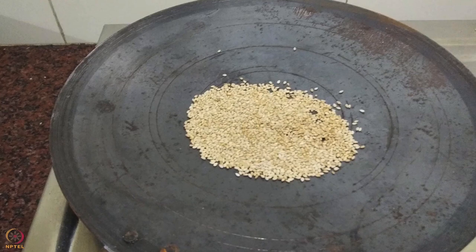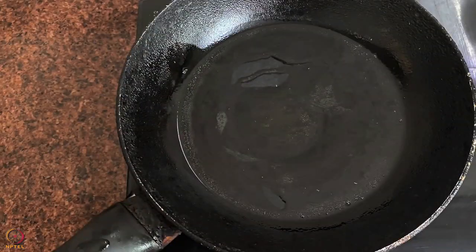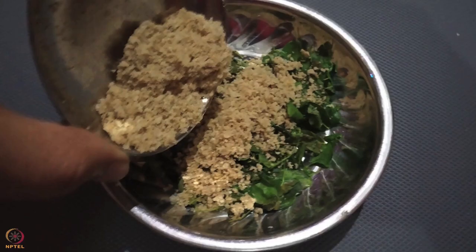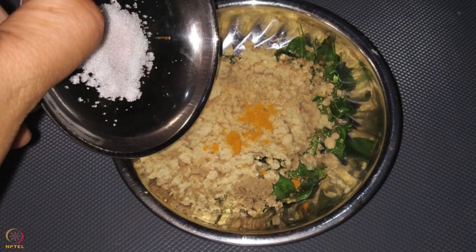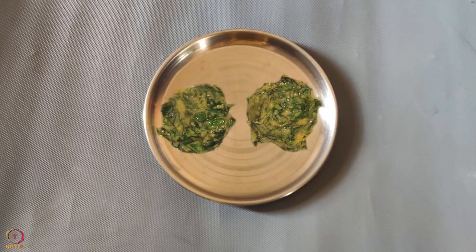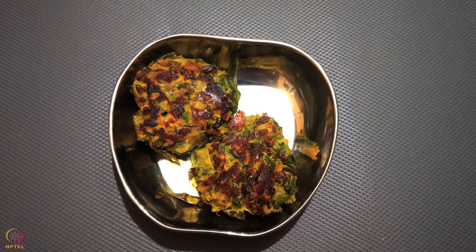Heat a pan and dry roast sesame seeds until they turn golden in colour. Allow them to cool and make a fine powder using a grinder. Heat a pan, add drumstick leaves and sauté for 5 minutes, then take out on a plate. Add sesame seeds powder, roasted Bengal gram flour, turmeric powder and a pinch of salt. Mix well and knead a dough with a little water. Divide into two balls, flatten into cutlets, and roast in half teaspoon ghee until both sides are cooked. Keep aside.